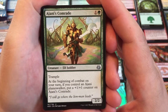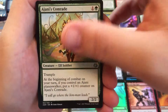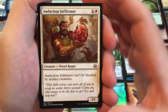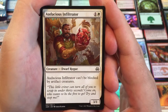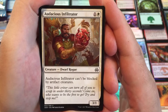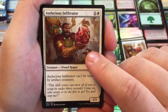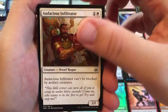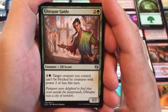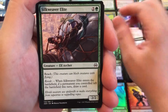Ajani's Comrade has trample, it's a 2/2. Beginning of combat on your turn, if you control a Planeswalker, put a plus one, plus one counter on Ajani's Comrade. I wonder if the Planeswalker will be in this deck or if this will be just a tease and we won't actually get the Planeswalker — that would probably be the way this goes. Audacious Infiltrator can't be blocked by artifact creatures — two mana for a 3/1. It's a common, cool art though. This is one of the Kaladesh gremlins in a jar, kind of neat. We have an Eel-Scout, the Gearstrupper Guide — pay three and a target creature you control can't be blocked by creatures with power 2 or less. So make big things hard to stop.